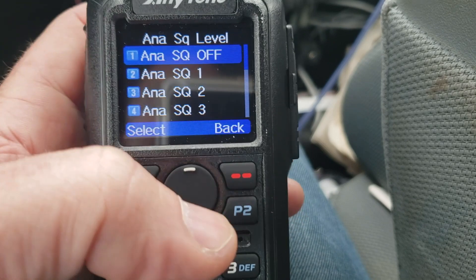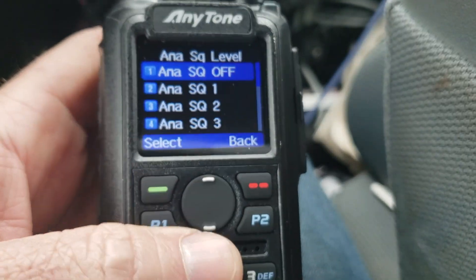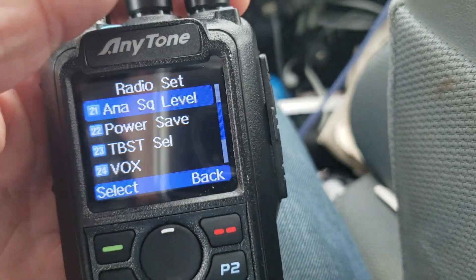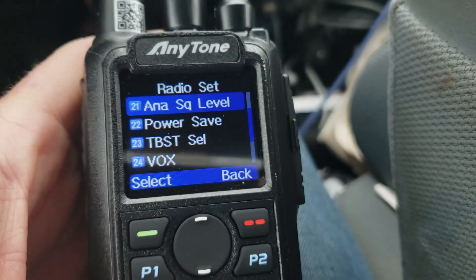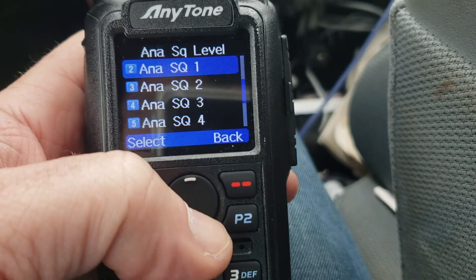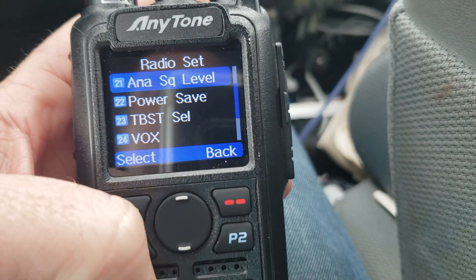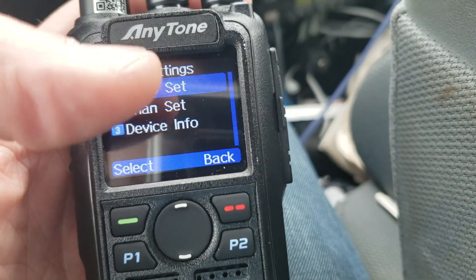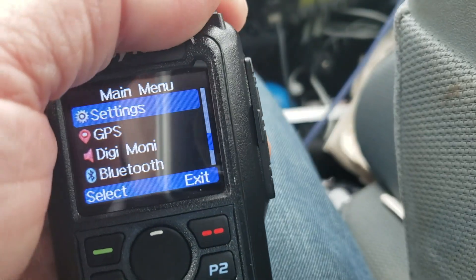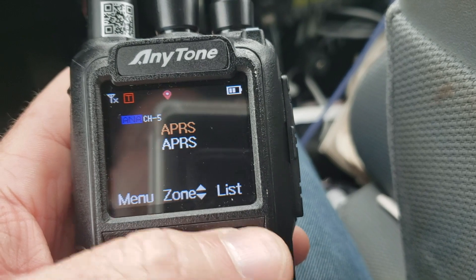There's an analog squelch level. Go there, hit it, and you'll see the squelch level is off. When I go down to squelch level one, it's like magic. Level one is the most sensitive and level five is the least. I'm going to set it to two — and that's all there is to it. Now I have the analog squelch level set, volume up, and I'm not getting that annoying static.